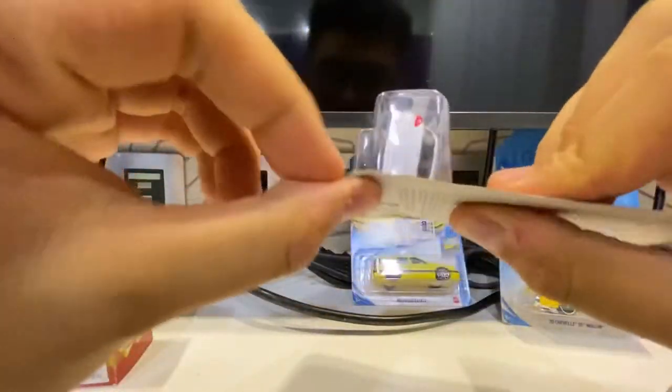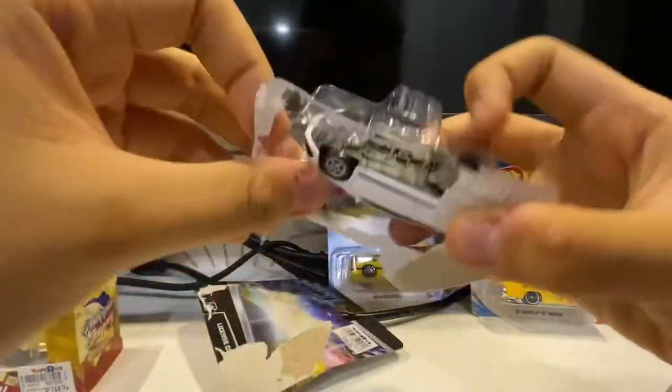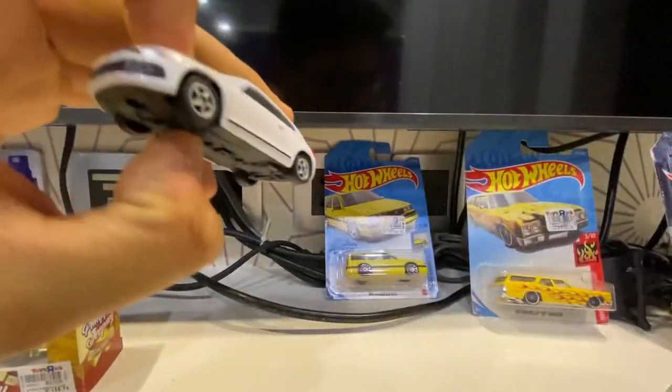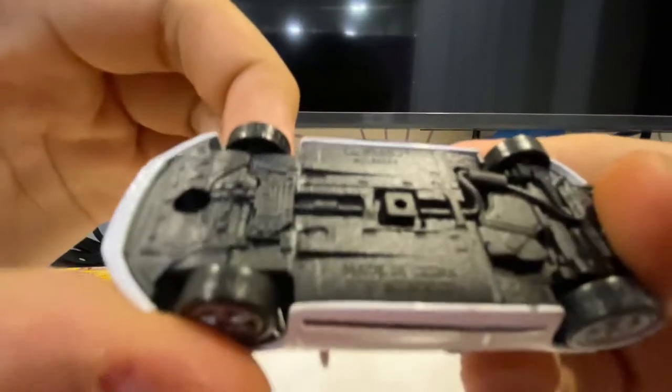I'm going to open this with my two hands — and it just opened right away. Here it is, the toy car. Let me move the packaging aside. Here's the shiny brand new Volkswagen Scirocco.